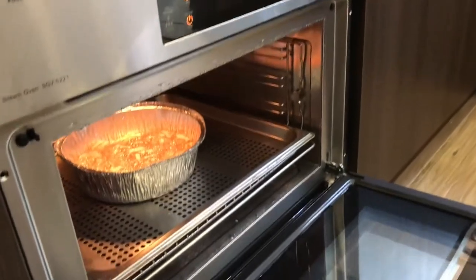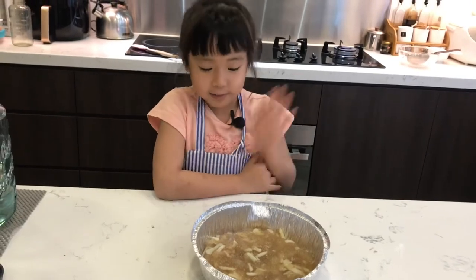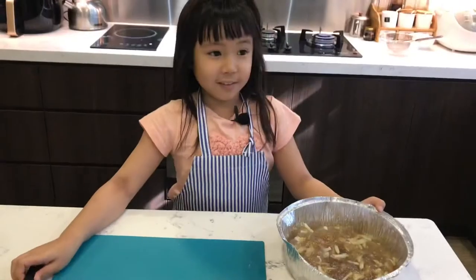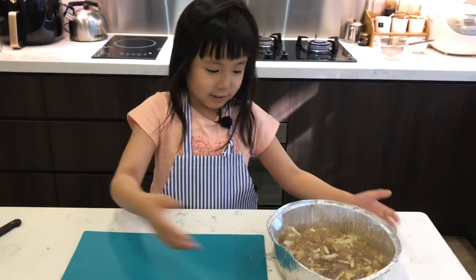We will need adult help. And now our cake is finished. We're gonna put it in the fridge to cool it down. So we put the water chestnut in the freezer.